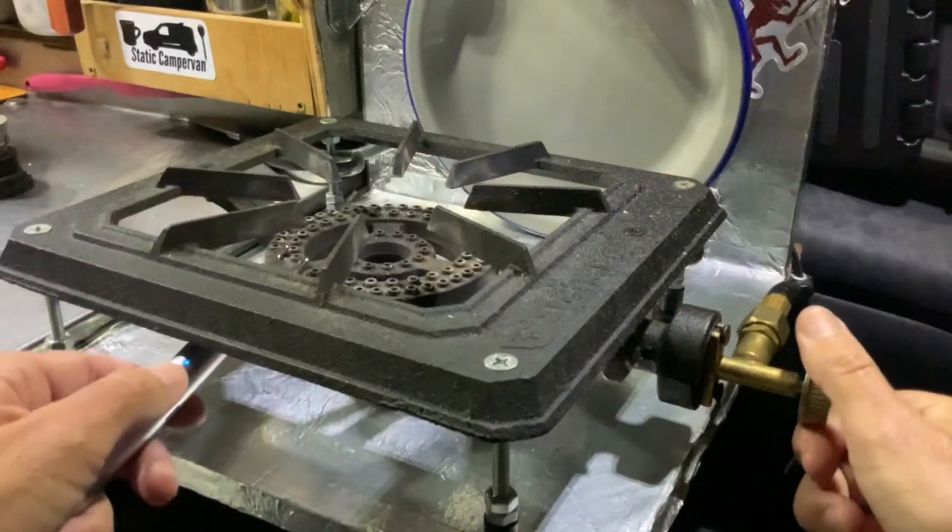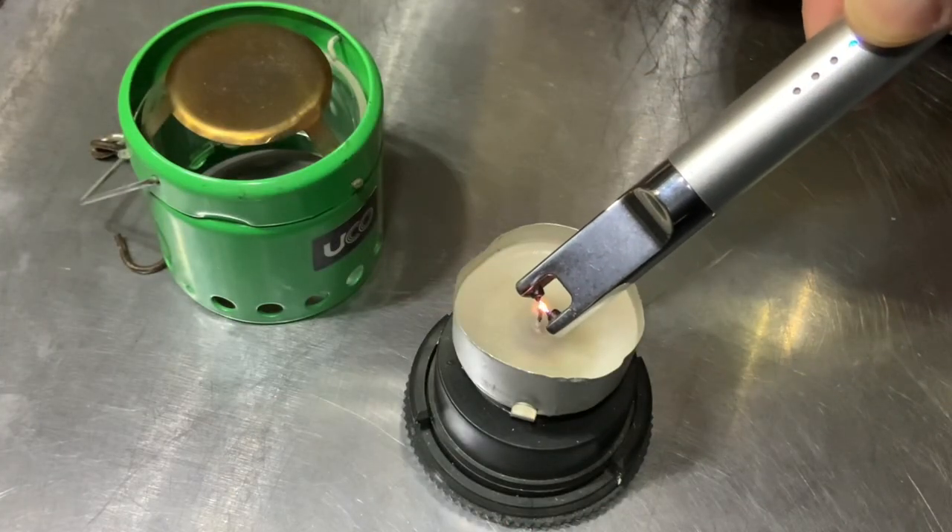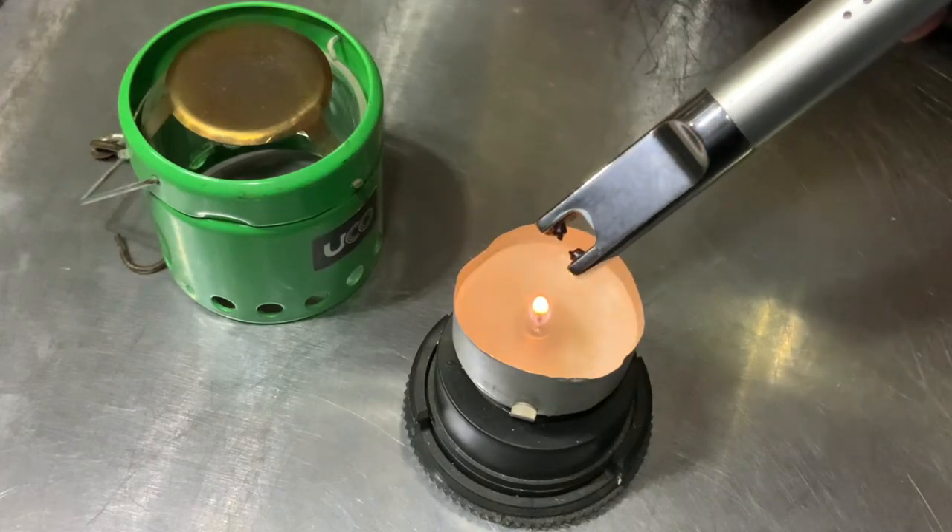Ignoring the iffy build quality, it operates pretty well. I've had it about a month and a half and it seems to work just fine for everything I've tried. I'm mostly using it for my propane cooktop, and for testing I also tried it on my little candle lantern to see if it would light a regular candle wick, and it did seem to do that pretty well most of the time.